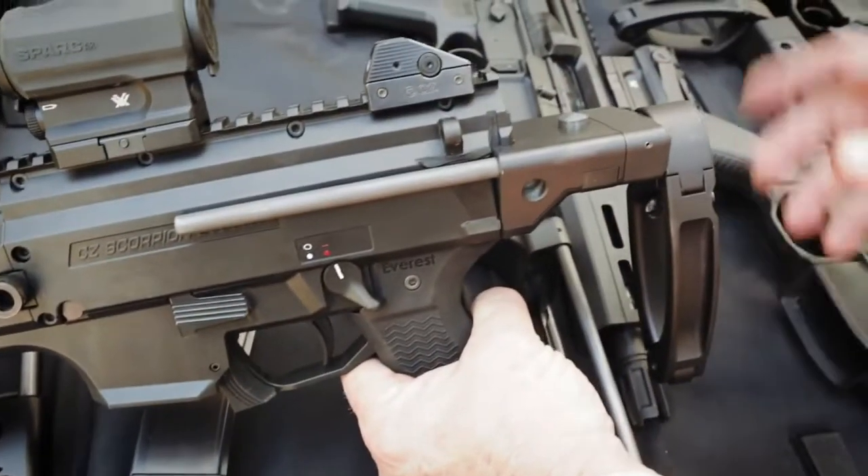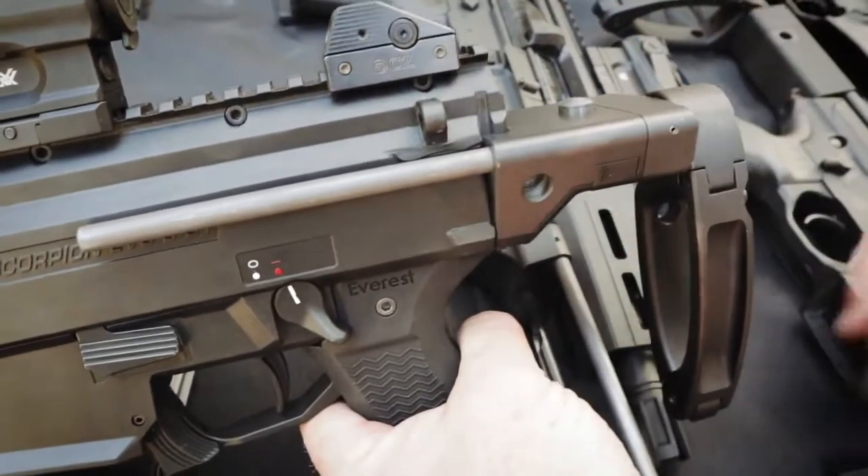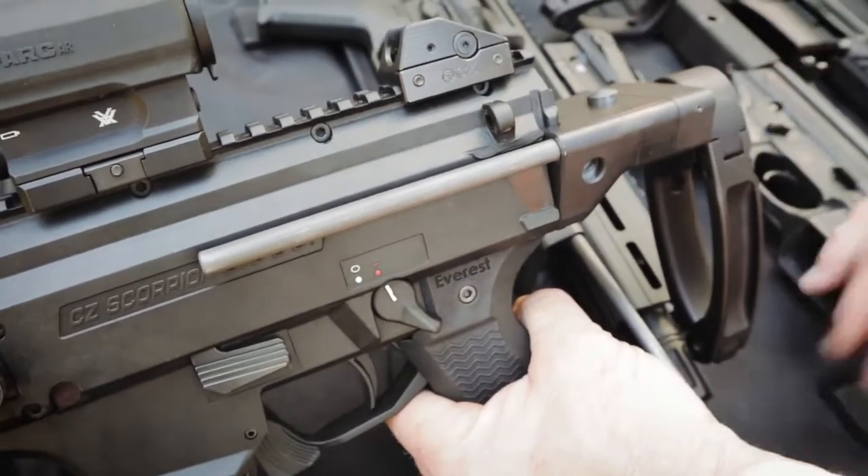Aluminum construction. Production ones will all be hard-coat anodized, mil-spec. Steel rails will be nitrited, and all the steel parts — button, rails, all that stuff — will be nitrited.